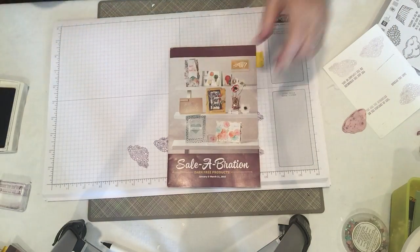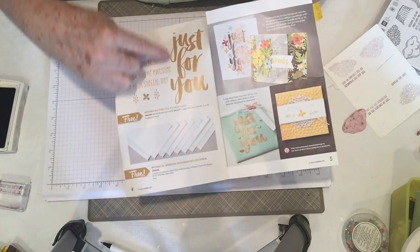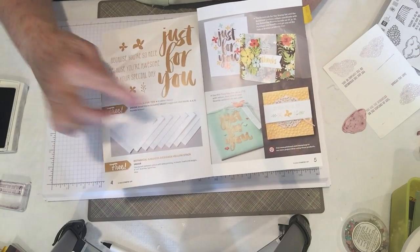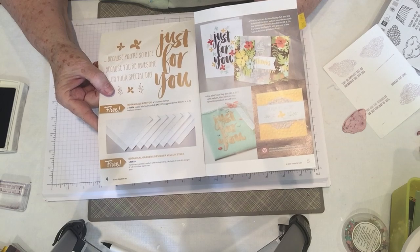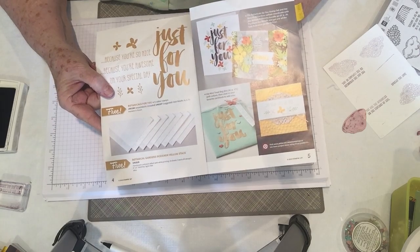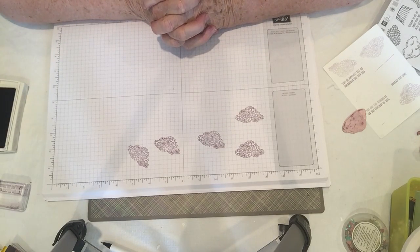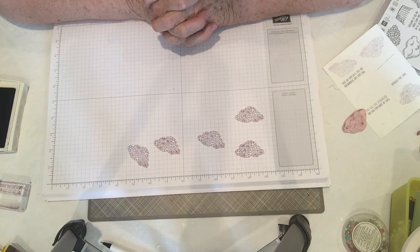Any of these items are free if you purchase fifty dollars from our annual or occasions catalog. You can find these items in my shop on my website catscreativecorner.com — all with K's. My website is under construction but you can still go in and see some of the projects I've done and visit the shop. I hope you enjoyed this video — if you did please give me a thumbs up and I'd love it if you'd subscribe. Thank you for stopping by.